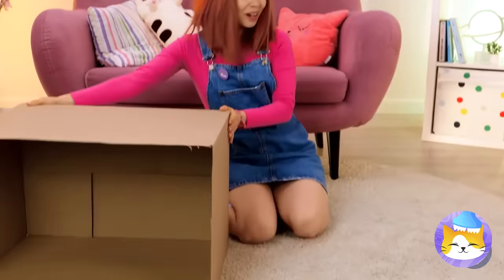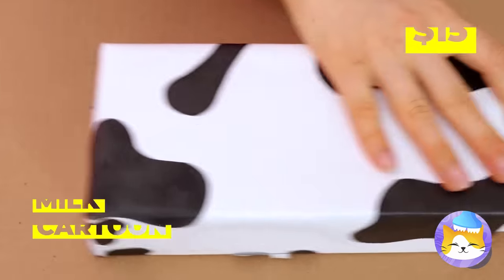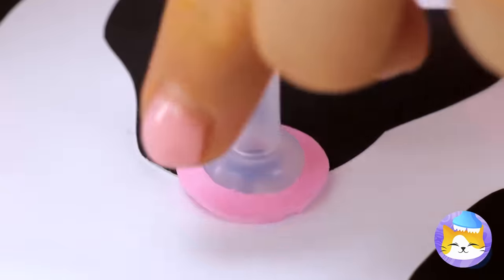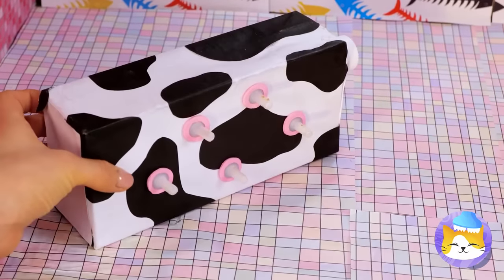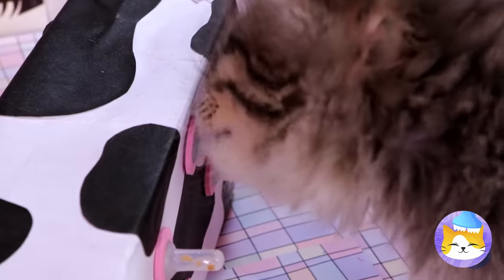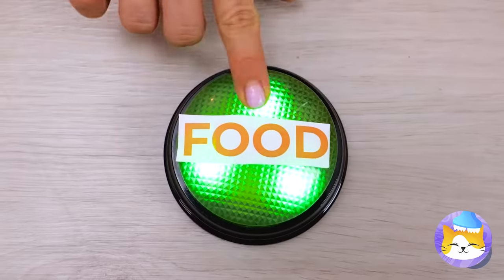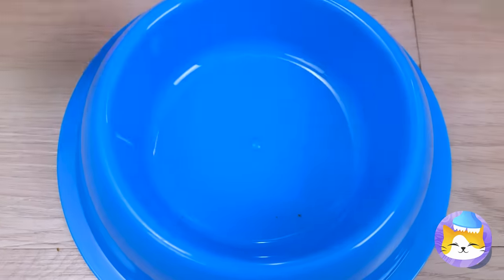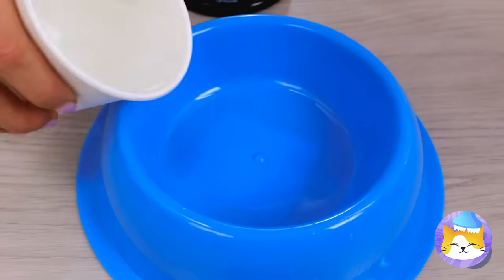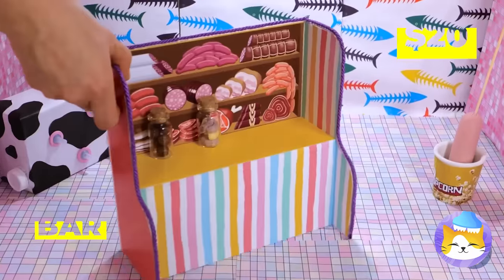We've got a special surprise for you. Put some holes in this milk carton and add some udders on top. Now it's like he's got his own personal cow. But around here, we go all out for snack time. We've got food, water, buttons, and the pièce de résistance — the meat bar.